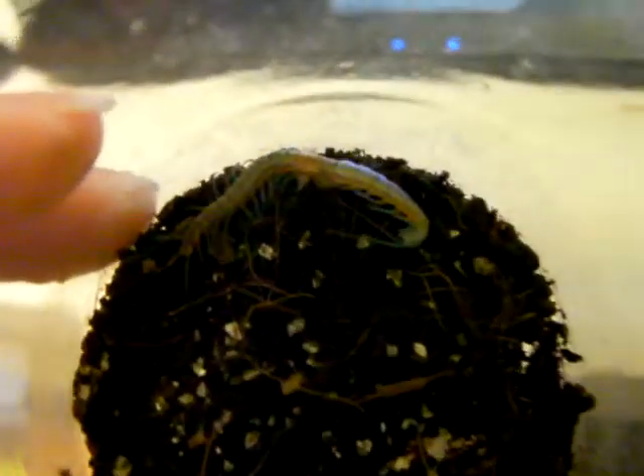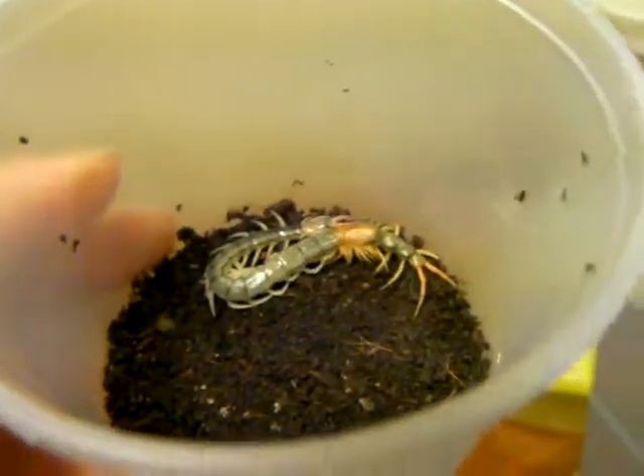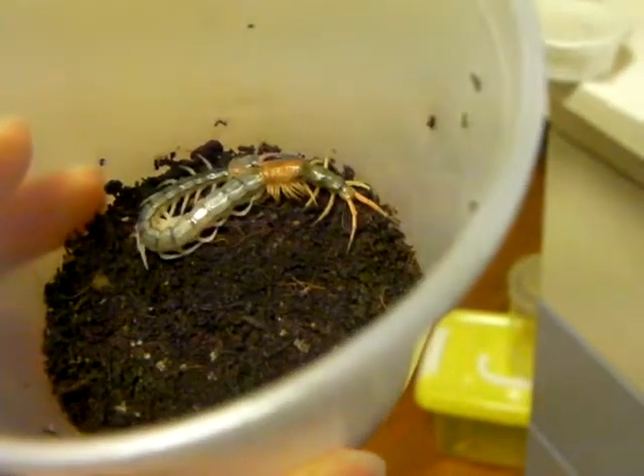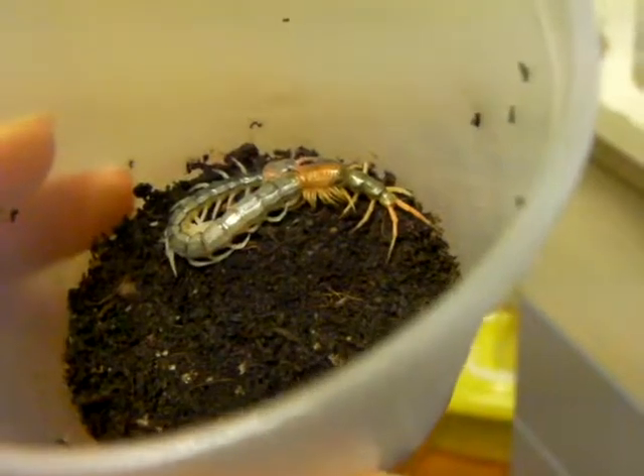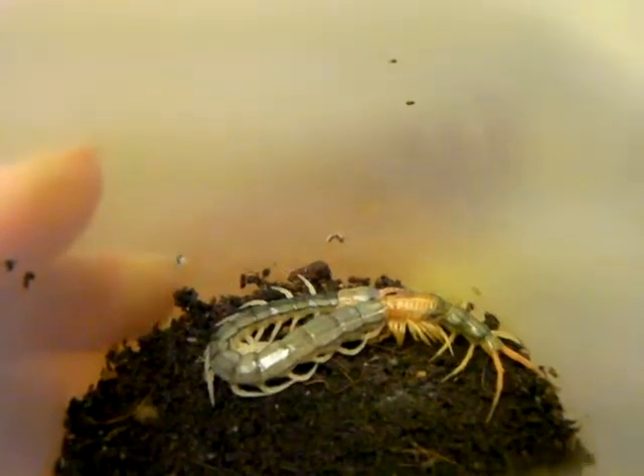Pretty cool. You can see this guy pushing out of his molt. And these guys will eat their molt after they're done, so I won't be able to retrieve their molt. But yeah, centipedes are just so fascinating.